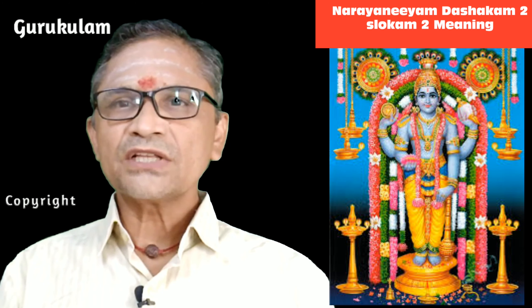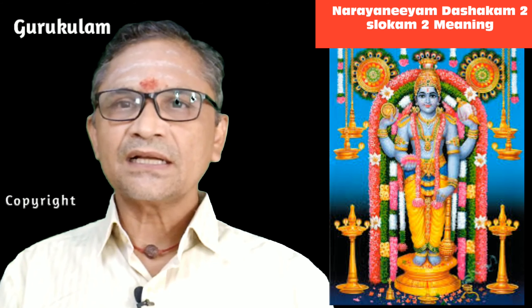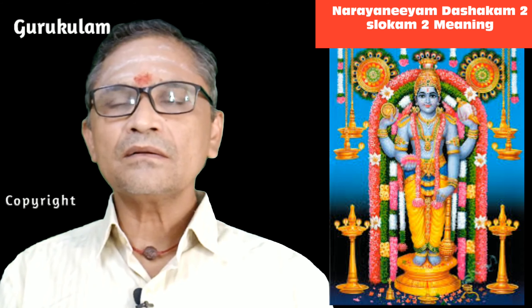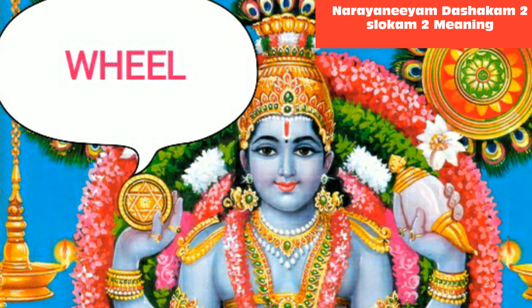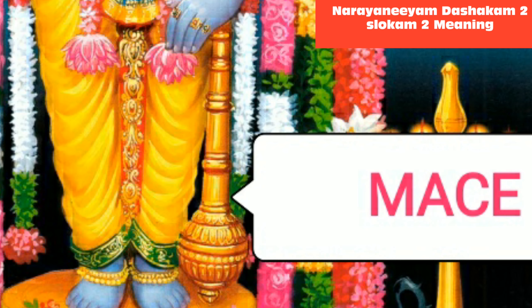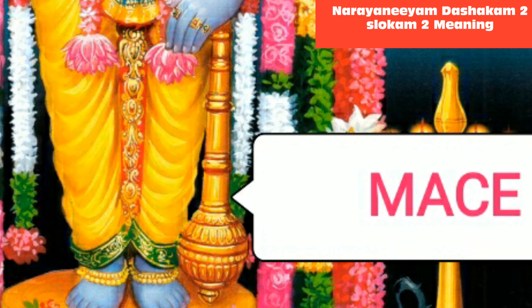Now, Srimadvahu cadushka Sangadagatha Sankaribankeruham. Here, Sangadagatha — he is telling about the conch, the wheel, the mace, and the lotus. These four items he is holding in the four hands. I am showing clearly in the picture what are all the four things he is holding. You can see one by one and understand what Narayanan is holding in each hand. This is the form of Narayanan.